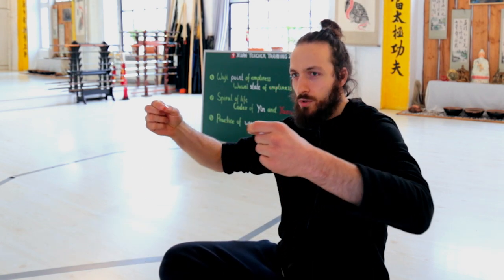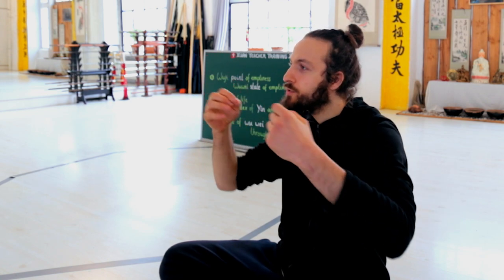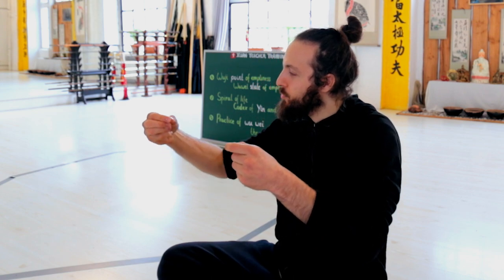I talked one time with my father — he's a physician — about this topic, and he had directly this very simple example that I found very useful: when you have a rubber band and you pull it on both directions, there is in the middle a point where the two forces balance, where the rubber band is not moving. The rubber band is moving more and more outward, but in the middle there is one point — this point is not moving.